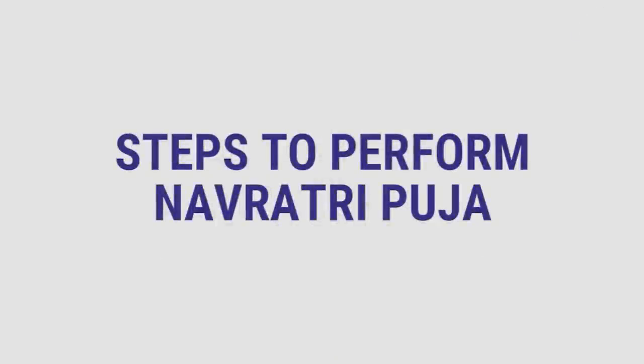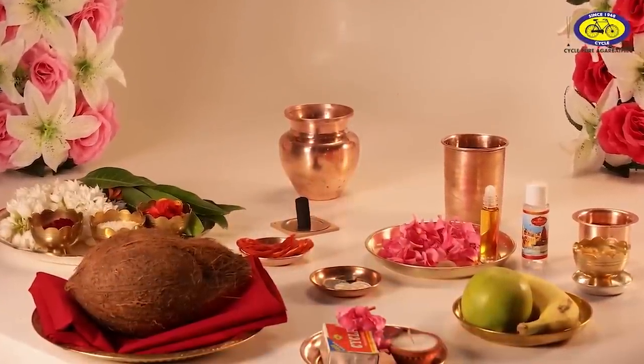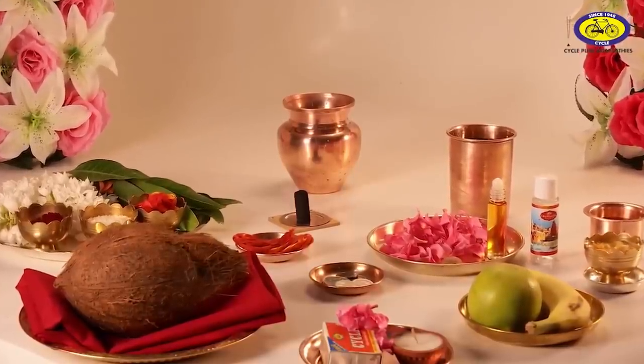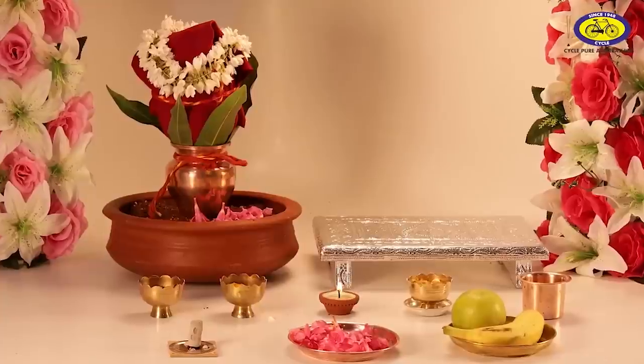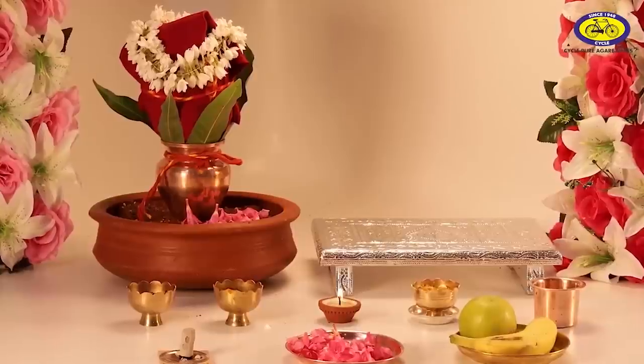How to perform Navratri puja: Arrange the items of Pancho Upchar and puja thali. All the items required for Ghatastapana should be kept at the place of worship. All the items required for Chawki sthapana should also be ready at the place of worship.